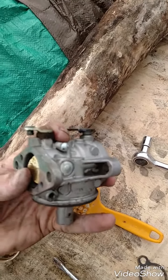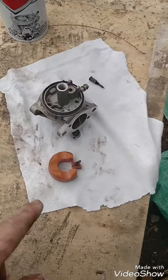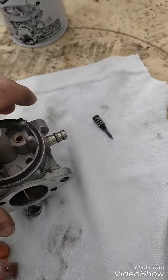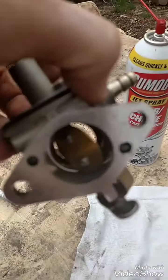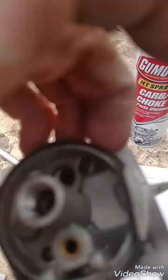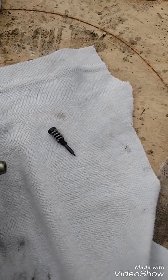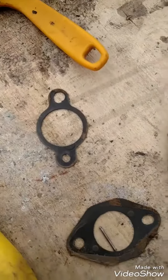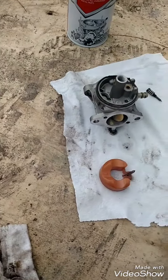Next I took out the mixture screw — it was two turns out, so I've got to remember that. With carb cleaner I cleaned my float and its needle. I cleaned the carb inside and out, spraying carb cleaner down both ports. I cleaned the mixture screw, and these are the two gaskets that came off — I'm going to clean them both up since they're pretty dirty. I also cleaned out the bowl, and then I'm going to reassemble it all back together.